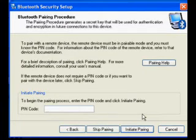You should now see the Bluetooth security setup screen. Press the button that says skip pairing now.